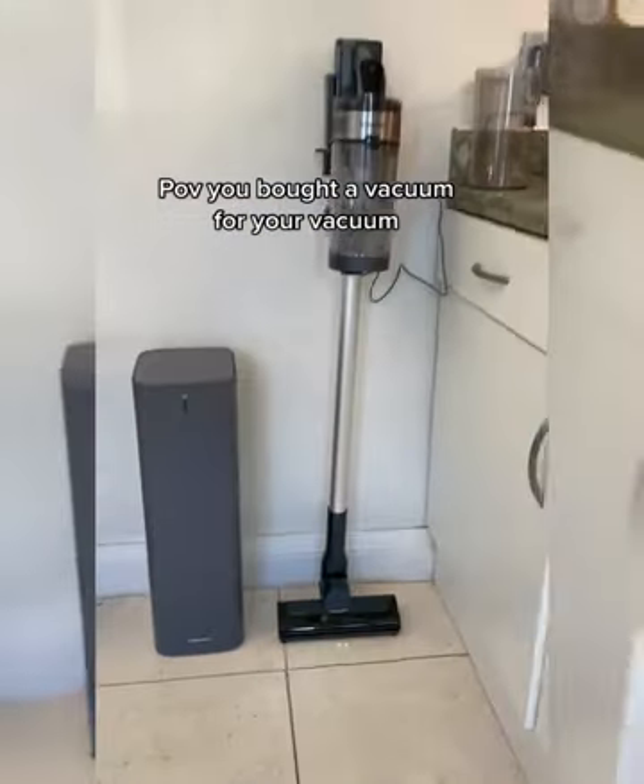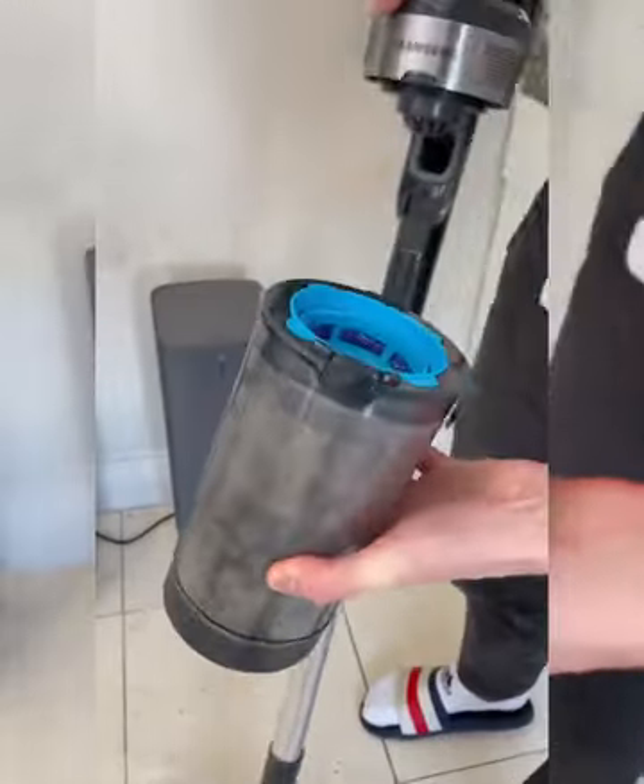Have you bought a vacuum for your vacuum because you were worried about dust causing cancer?